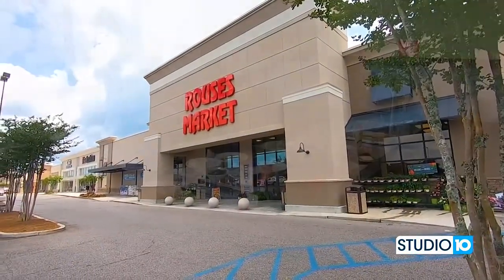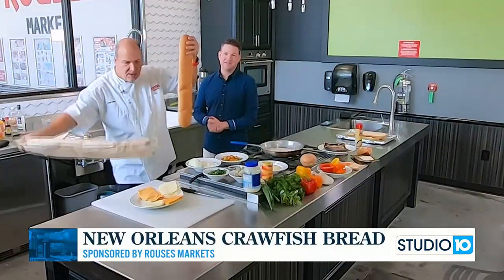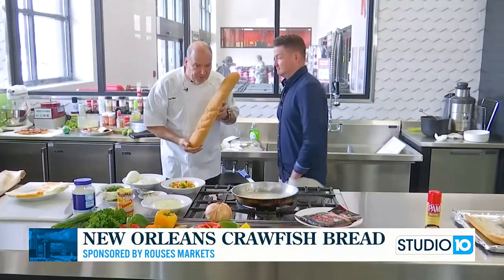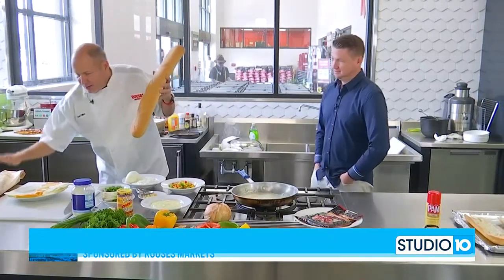Welcome back into Rouse's. We got the loaf master, Chef Nino with us today. We're going to make New Orleans-style crawfish bread using our Rouse's French bread.